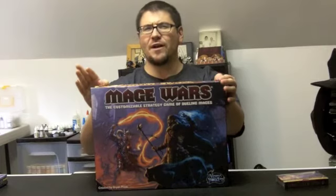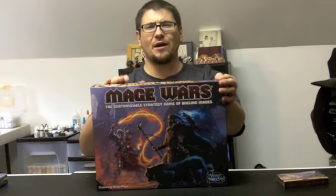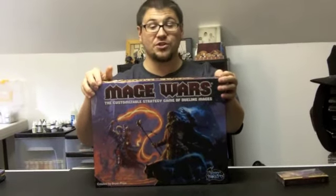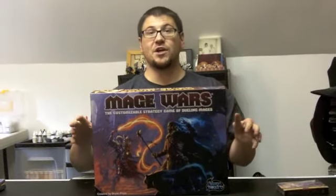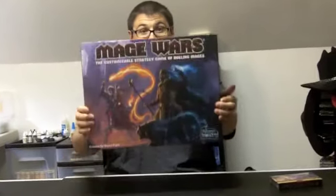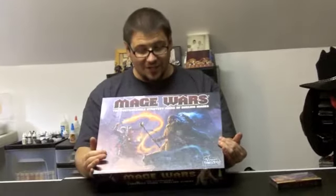Mage Wars was a very hotly anticipated product now for almost two years. It's finally out. It was first introduced at Origins two years ago, with tons and tons of demo games, a lot of people getting a chance to play this exciting game. And so here's our copy — I'm very excited to crack it open.